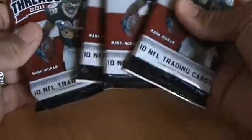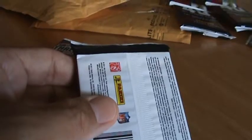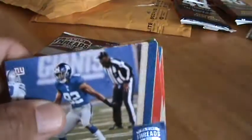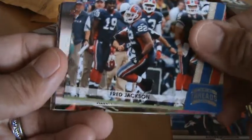I have four packs of Panini Threads 2011 football. Let's take a look and see what we've got. There's a big fat decoy in here. This is the first time I'm opening this product — I have no idea what to expect or what's in it.